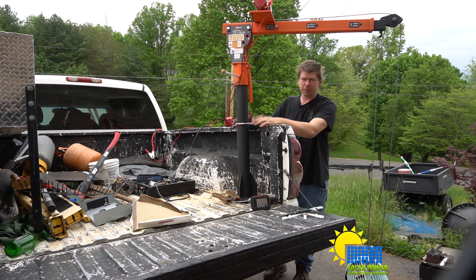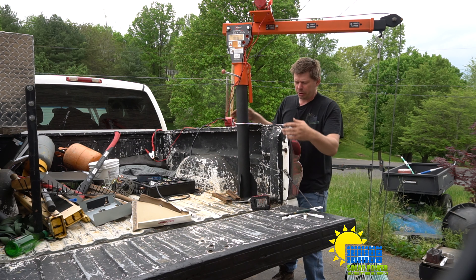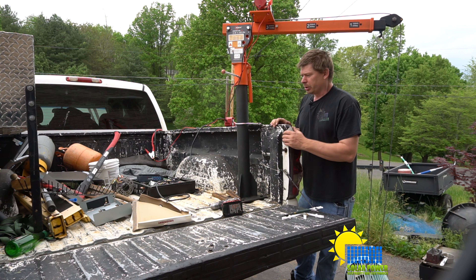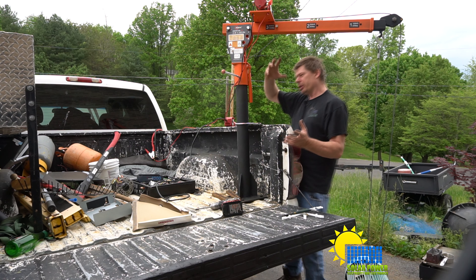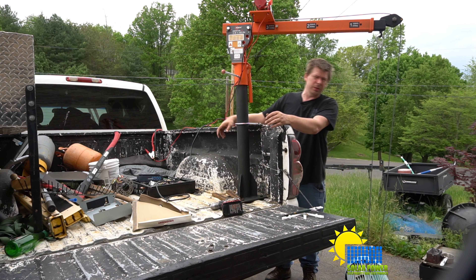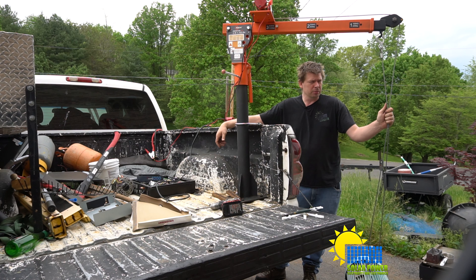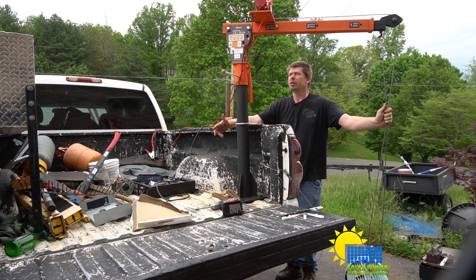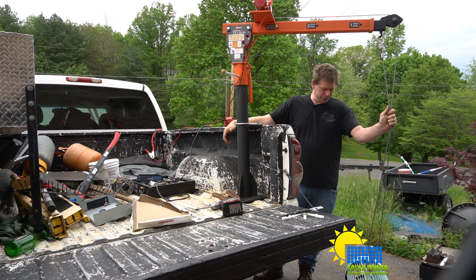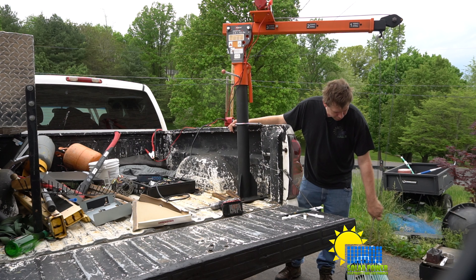Boy, the truck squats, doesn't it! So I added a bracket to the top of the bed so I could lift heavier things with confidence — because the bed frame is just sheet metal underneath, it's not thick steel on the truck. To provide ample torque to hold it up, using this plate and a U-bolt, it seems to do any job I could ever need. This is a half-ton, 12-volt crane. I absolutely believe it'll pick up 1,000 pounds with this bracket on here, no problem, but you also have to use the pulley as well.